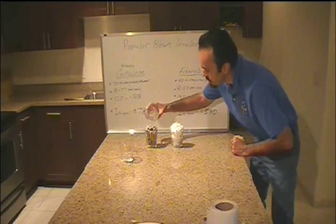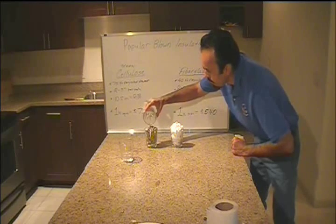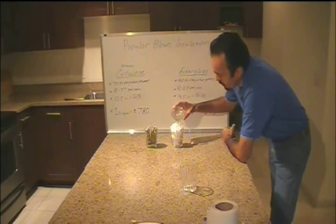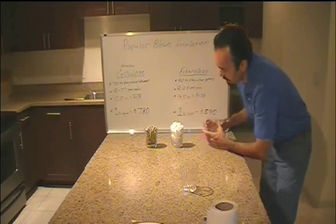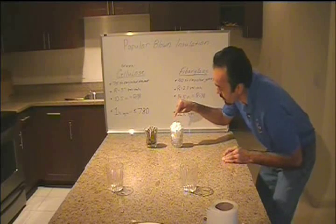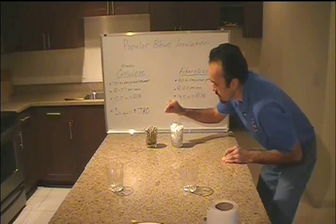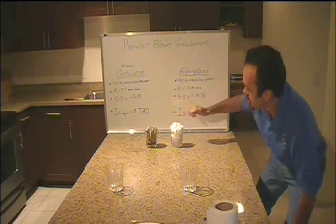Nobody ever tells you about this kind of stuff, so let's try it ourselves. I've got about half an inch of water in each of these glasses and I'm going to pour them on top of the insulation to see what happens. Here's the fiberglass — some of the water spilled outside of it because it just kind of jumps off. The chemical compound in the paper insulation also resists moisture, but this one is beading pretty good on top of the fiberglass.